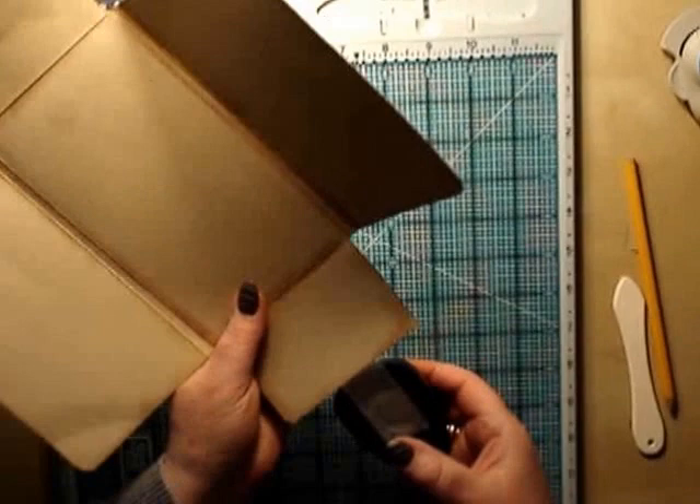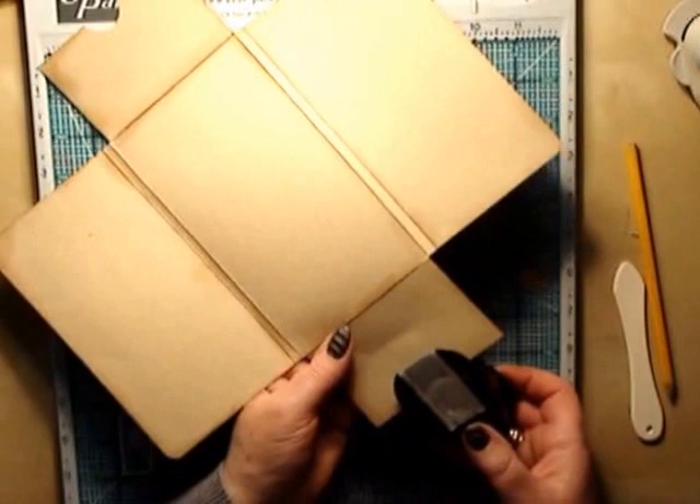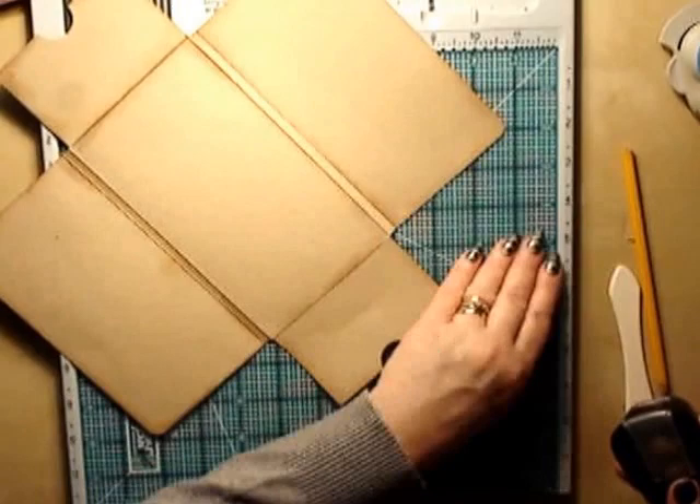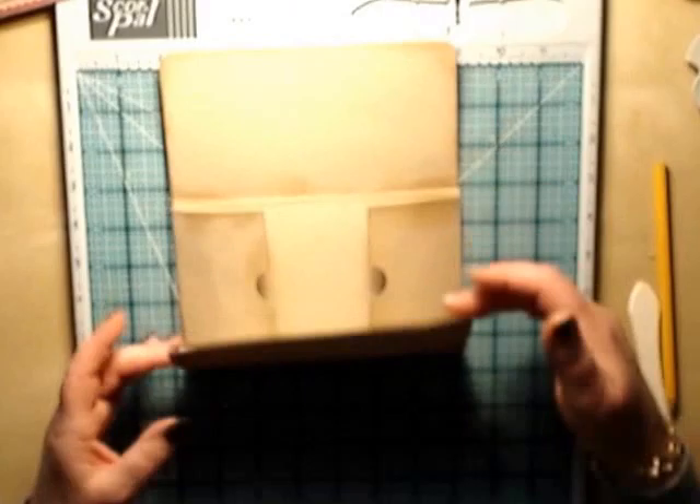If you haven't got a circle punch, not to worry - you could just do a little V shape or leave it flat, it doesn't really matter. I like to put a little half circle; I'm just judging where it is at the halfway point by eye, though you could measure it more accurately. This is what your wallet will look like for now - these bits will slide in, and you have a flap that comes up and a flap that comes down. Now we're going to go ahead and start decorating.